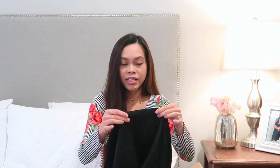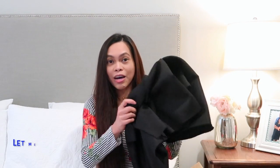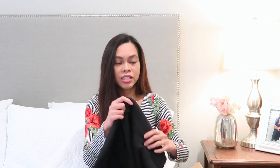This is a scuba knit and it's very shiny on one side and has a matte finish on the other. I really like it because it is thick enough and has a little bit of stretch. I was thinking for this fabric I'll make that dress I was telling you about that Meghan Markle wore — a black dress with white buttons that goes down, and another one is a boat neck dress with a three-quarter length sleeve and a half circle skirt bottom.